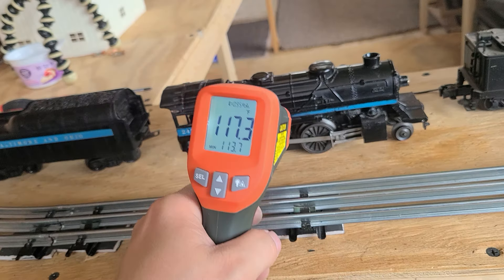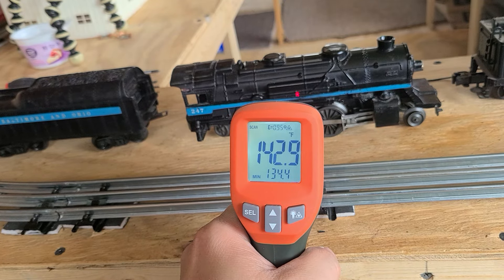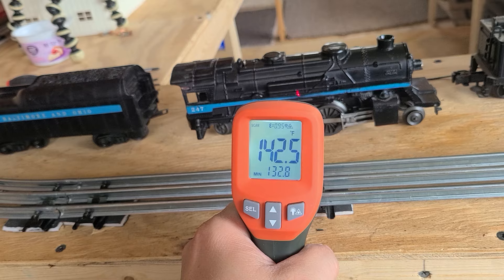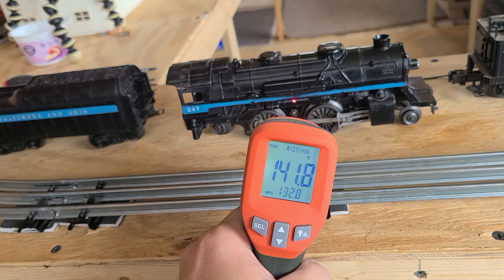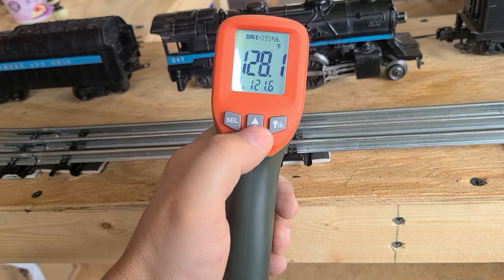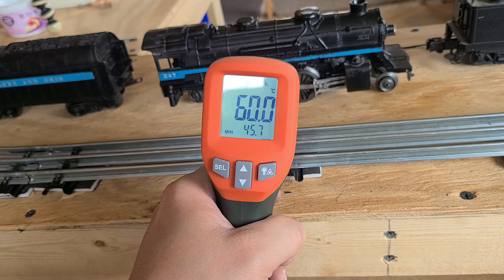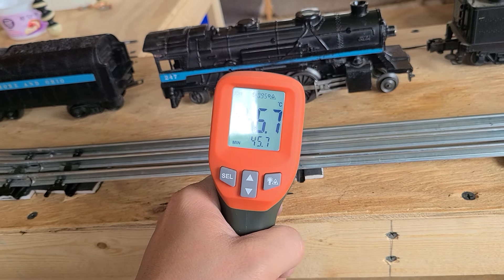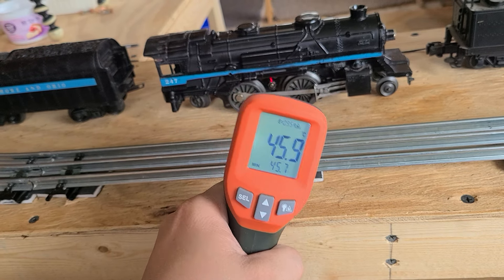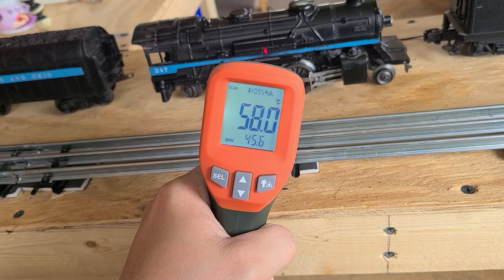Is it even supposed to be like that? Down here I'm getting 42 degrees. Let's see what that would be in Celsius — about 60 Celsius. So it's almost like my 3D printers. Holy cow. Put right up in there and she gets hot.